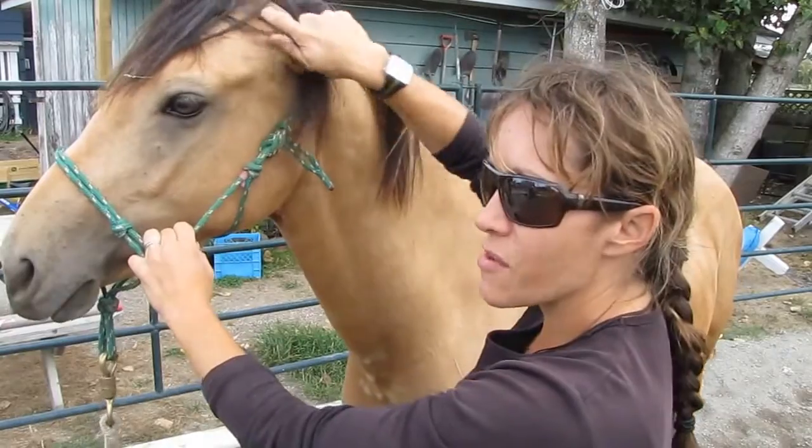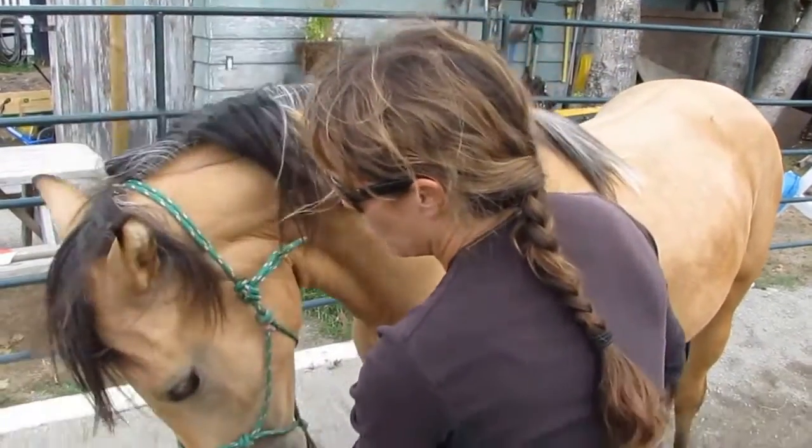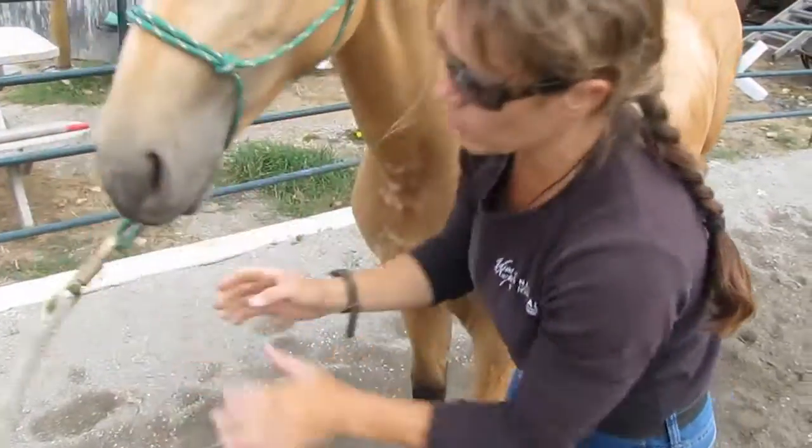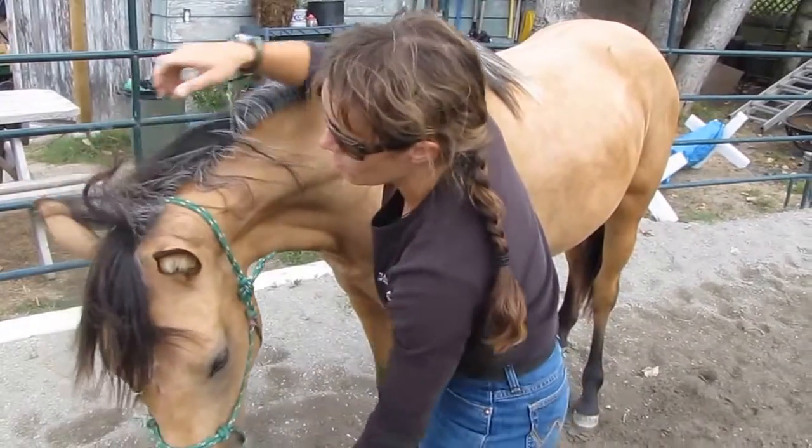And this is stuff veterinary-wise that is invaluable. Head down cue — pulling the halter down, release down, like you're holding an ice cream cone. I want to be able to examine their ears — I want her to put her head down.